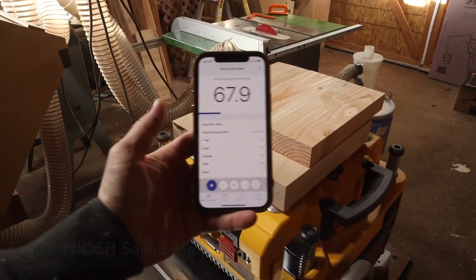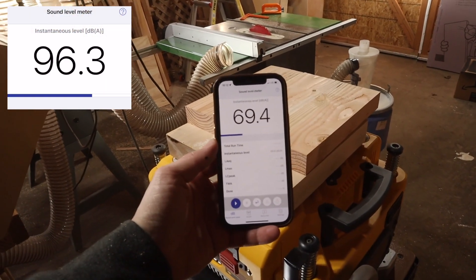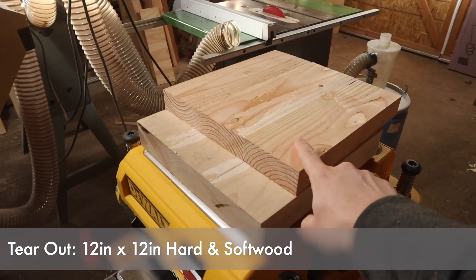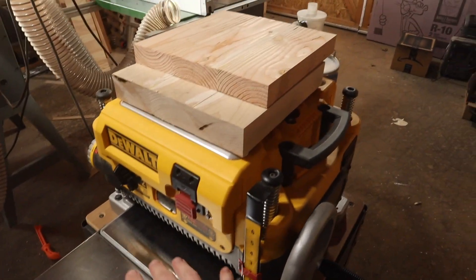To test the sound we're going to be using the NIOSH sound app and I'm going to be doing a screen recording so you can watch throughout the course of the test and see how loud things are getting. For the tear out test I've got two-by-sixes that are laminated up so we've got softwood. I've also got some Oregon maple for hardwood, and it is nearly the same width as the planer.